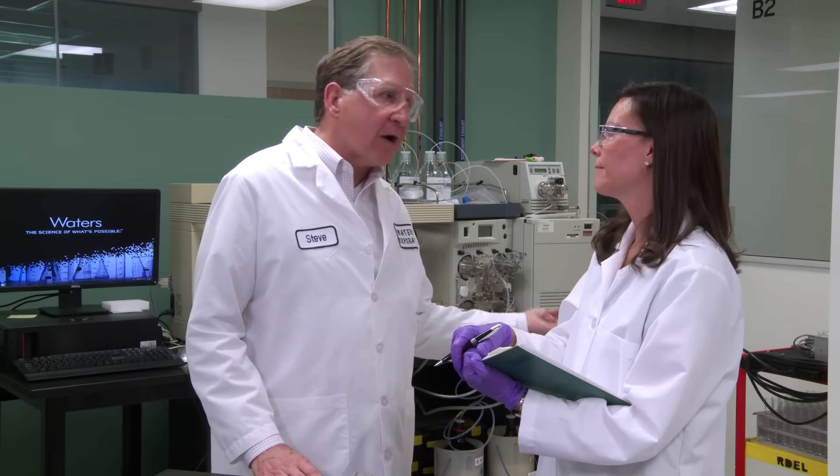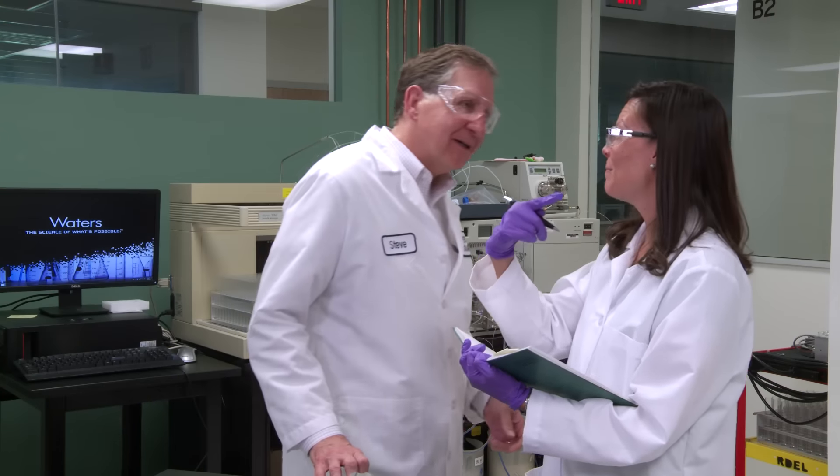Here at Waters, quality is number one. We have a machine shop that makes all these different components. We have a machine shop? I never knew that. Let me tell you, I got a lot of surprises for you. Let me go off and show you. You want to take a field trip? Yeah, let's take a field trip.